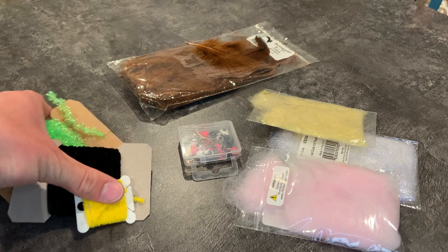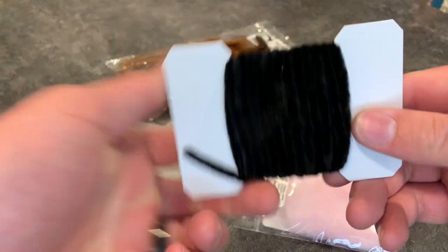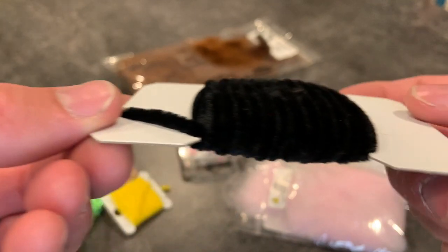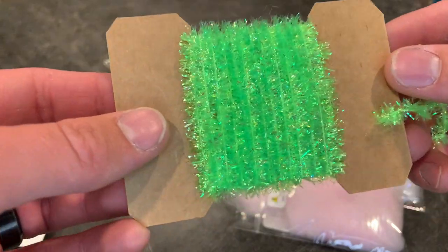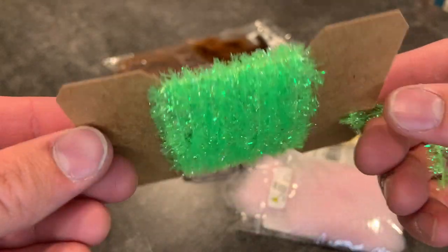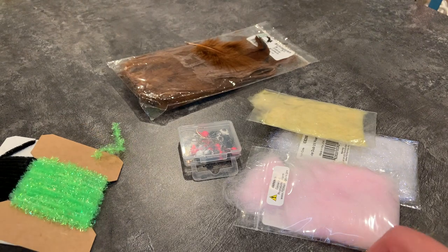Now we'll go over some body materials, starting with chenille — the most common body material for jigs. This is rayon chenille; it's fluffier and pretty thick, and it just creates a nice soft body for jigs. This is tinsel chenille — it has some holographic fibers, is a bit more coarse, and adds a really cool effect when it interacts with water. It traps the water and makes the ends kind of disappear, which gives it a really cool bait fish look.